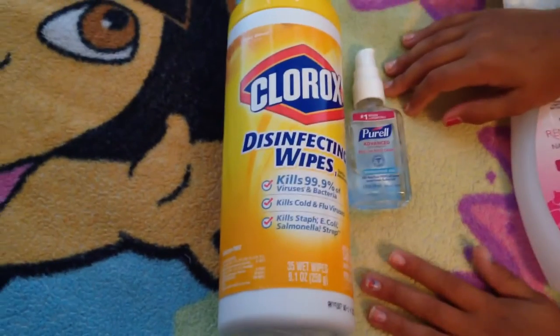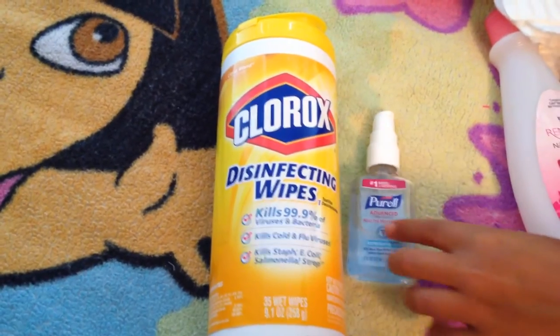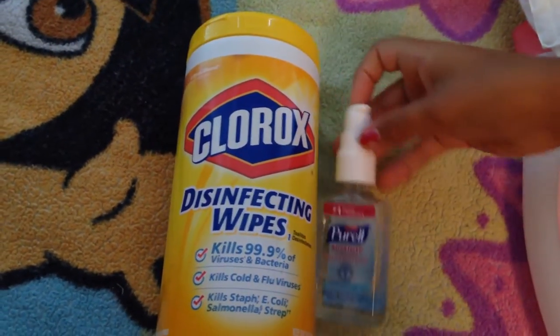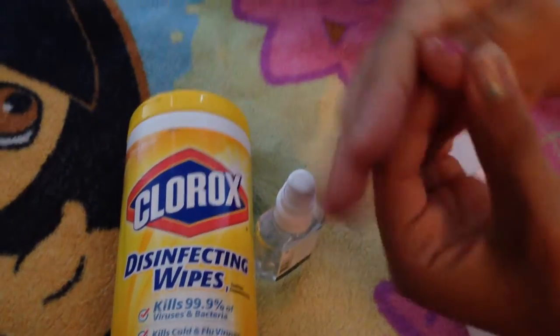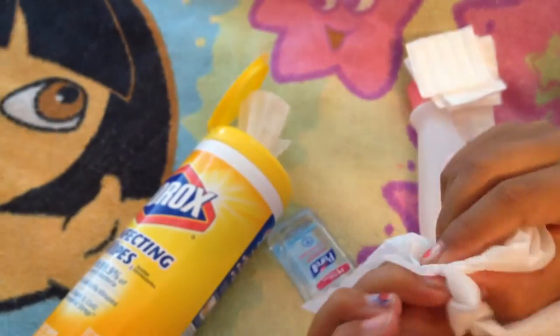I'm gonna clean and wash my hands because hands and nails can get dirty sometimes. I'm gonna use hand sanitizer and disinfecting wipes — you can find these both at CVS Pharmacy and Rite Aid and other retail shops. First we use the hand sanitizer, clean under your nails, and then get the wipe and try to wash under your nails so they're clean when you get the design.